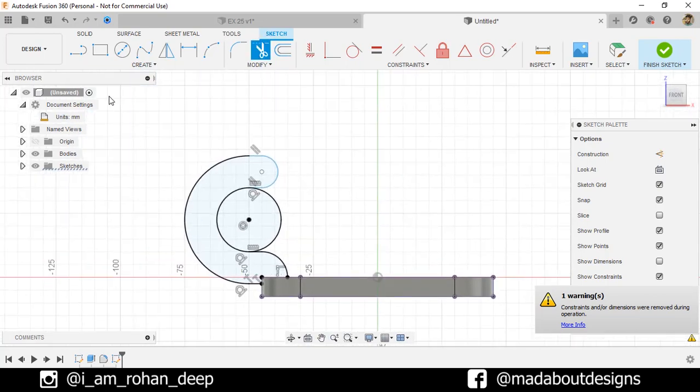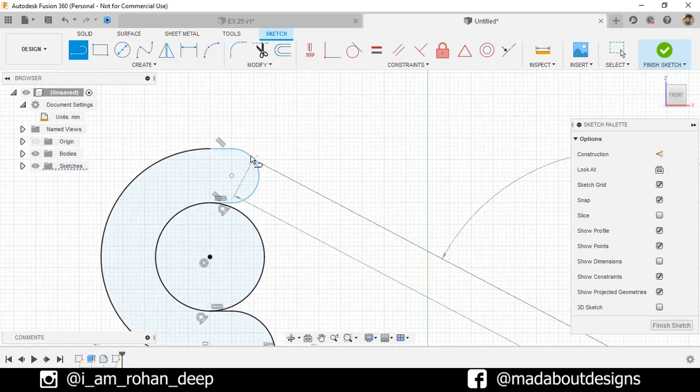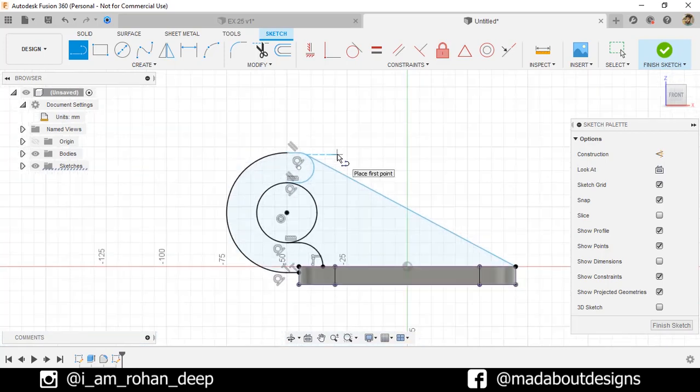Now go to the Straight Line command. Select the first point here and the second point on this arc, making it tangent with the arc as follows. Finish sketch.